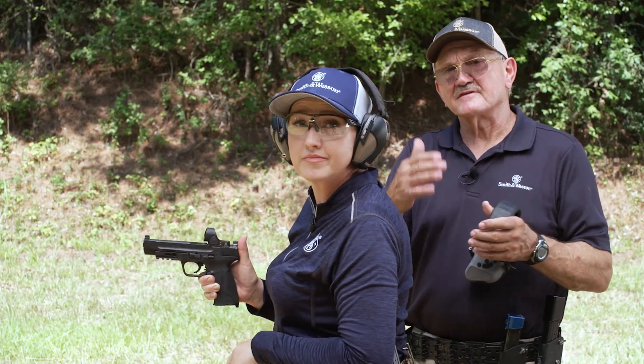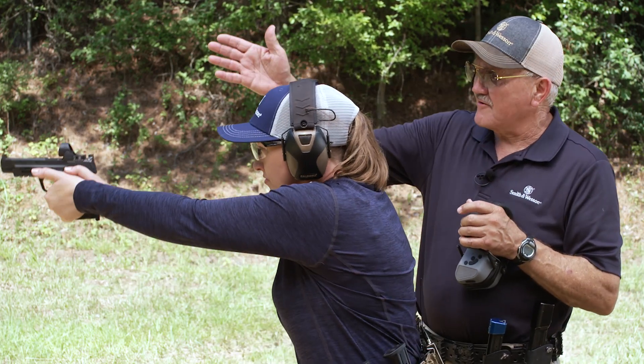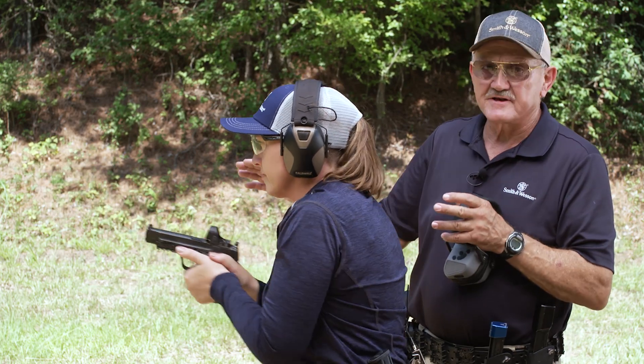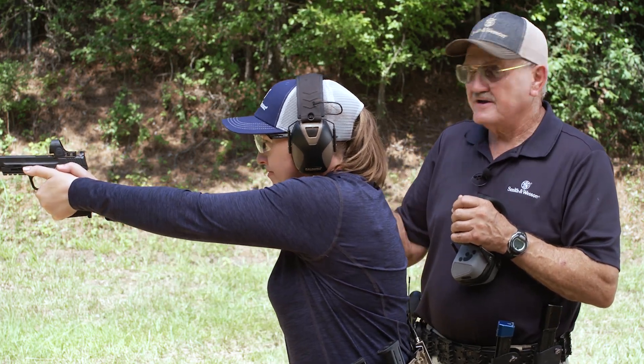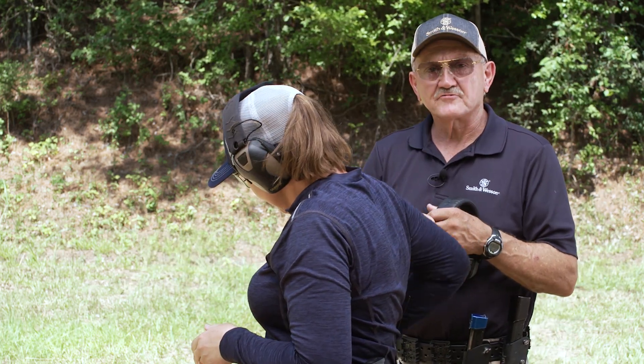Pretty simple, but you can take this to the next level. What you want to avoid is dipping the gun, or coming high with it, or anything other than straight to the next target. So your eyes lead and the gun follows, and you stay prepped on the trigger, come in, make the shot, make the shot. Pretty straightforward.